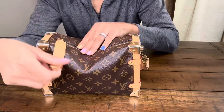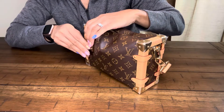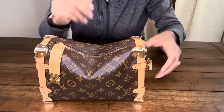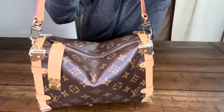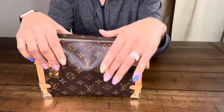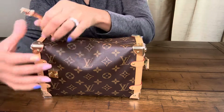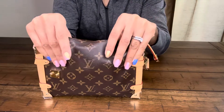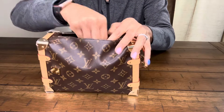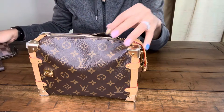It zips without a problem and it buttons without a problem. I love this slouch look — everything fits without a problem and I absolutely love that. I feel like this bag is very versatile because you can definitely get all your necessities into it, even though it seems like a smaller bag.